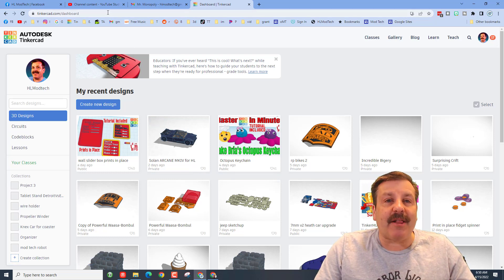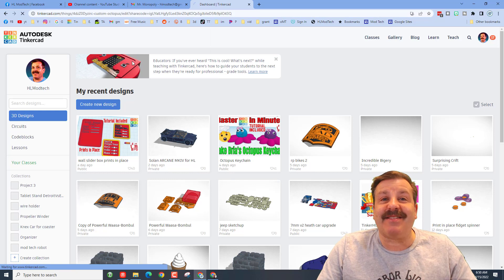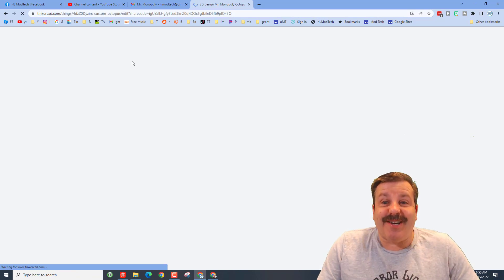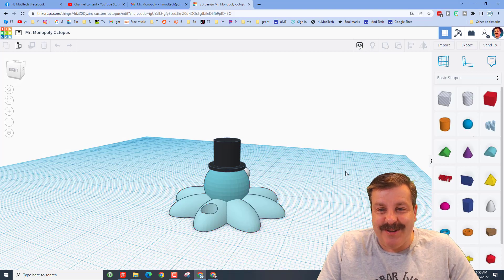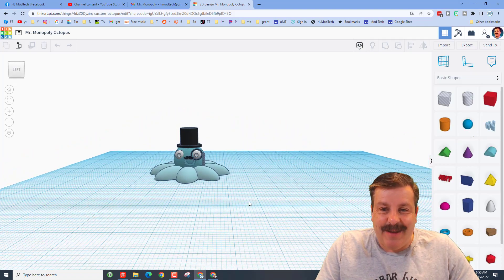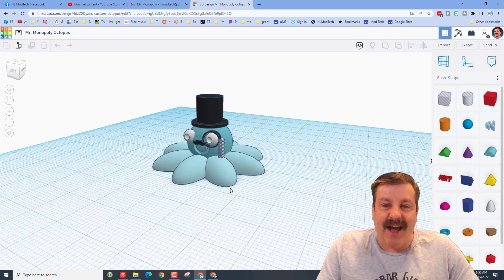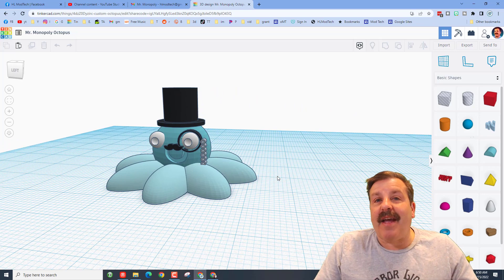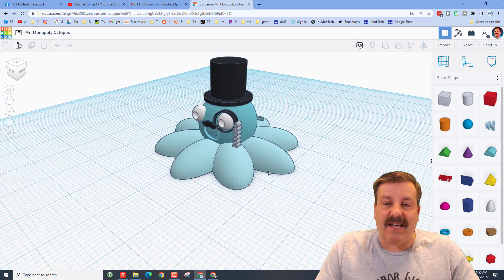This is another awesome project based on Bria's octopus. I've only taught Mallory for about a week. Let's paste in the share link and see what she created. Obviously it was an octopus, but if you're looking at the name, friends, it is a Mr. Monopoly Octopus — how awesome is that!